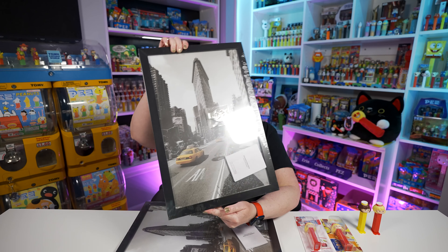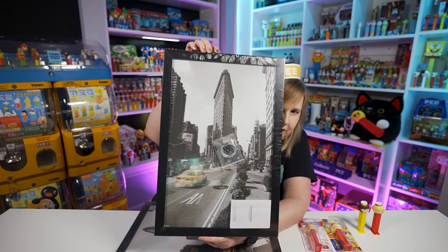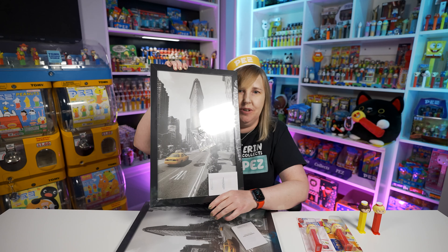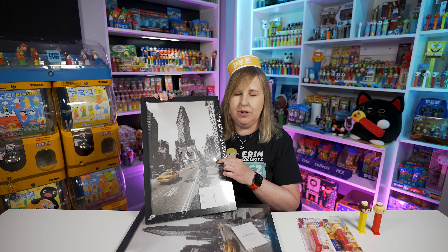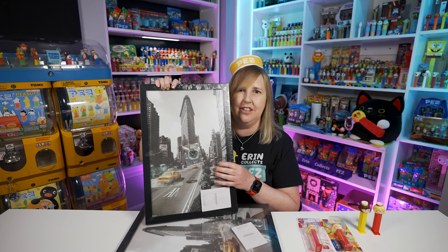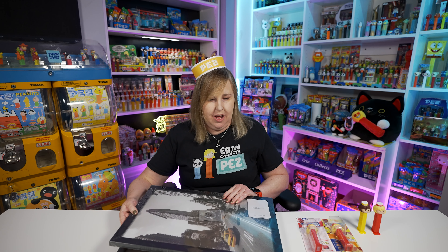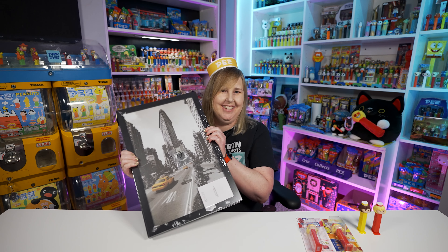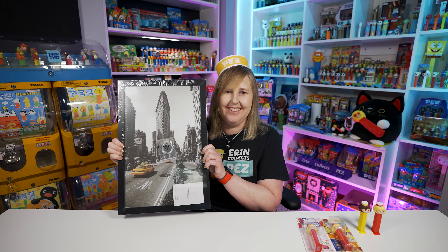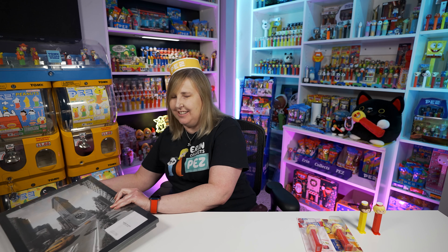Let me grab my frames real quick — they're right here. I did buy two more of these 11 by 17 frames. These are from Amazon — I can link this down below in the description in case you want to buy any of these. These are really good for 11 by 17 images, which is a pretty standard size and what I like to print on my printer. I can go larger or smaller, but I think if you're going to hang a picture on the wall, 11 by 17 looks really nice. It's large enough but not too large, not too small.